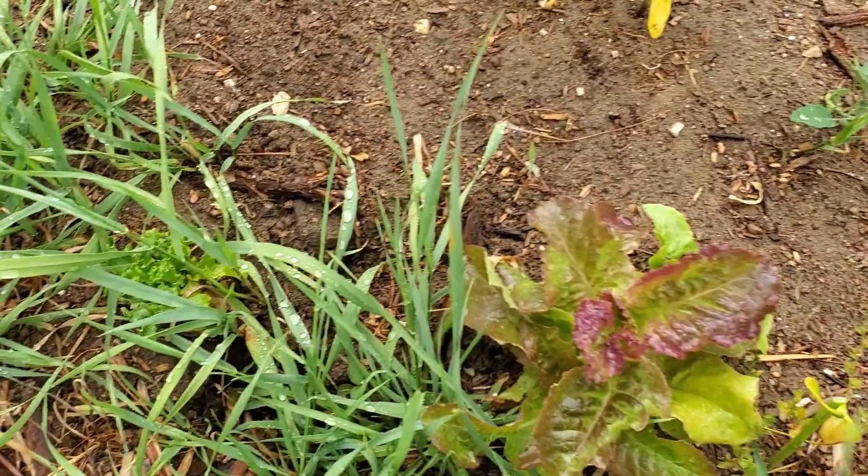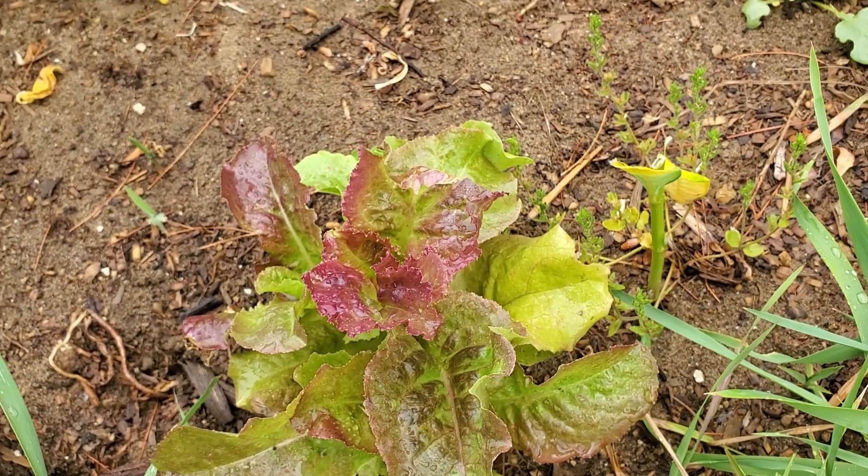Over here, I wasn't sure if any of our lettuce started, but look - we do have a red butterhead lettuce here.